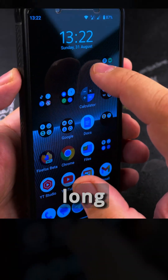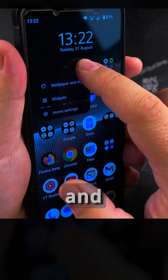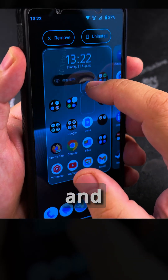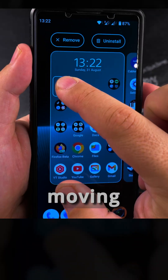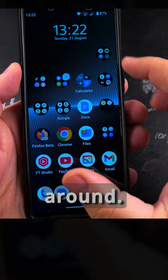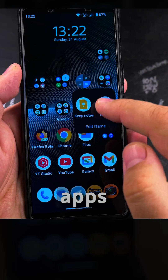If you want to do a long press, that's when you tap and hold it — so this brings up a menu. Or you can tap, hold it, and then drag it to move around. So now I'm moving an app icon from one place to another. This is the really easy way to move apps around on the phone.